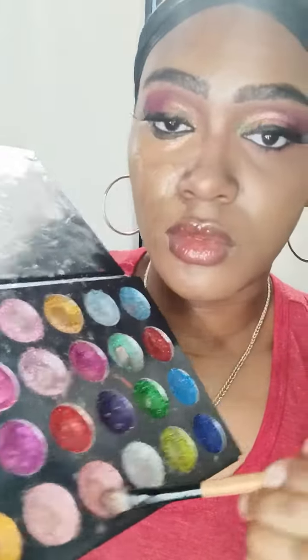I'm going to use some gold glitter and apply it in the middle of my eye, and after that I'm going to use some pink and apply that towards the end of my eye.